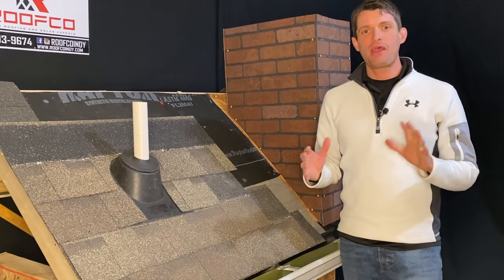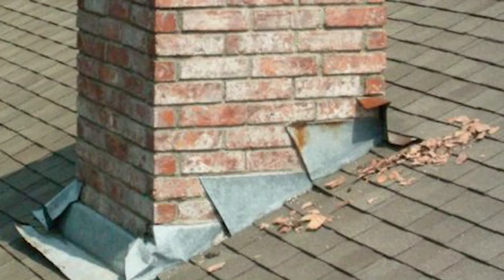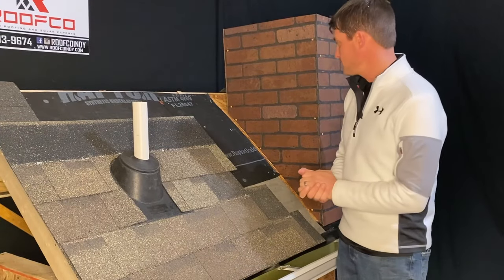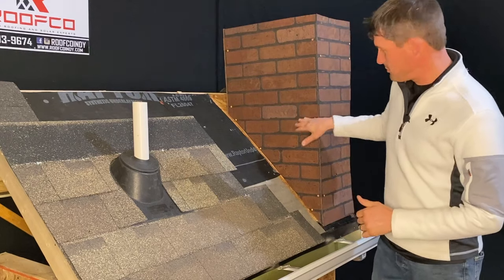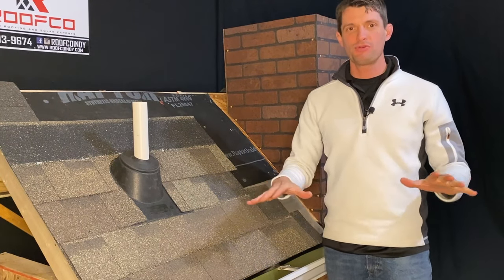Hey, what is going on homeowners? It's Ryan from RoofCo and this week we are going to talk about how to flash properly — being the key word there — a brick chimney. We don't have a real brick chimney here. We got something that looks like brick just for the sake of demo purposes today, but all the same principles are going to apply.